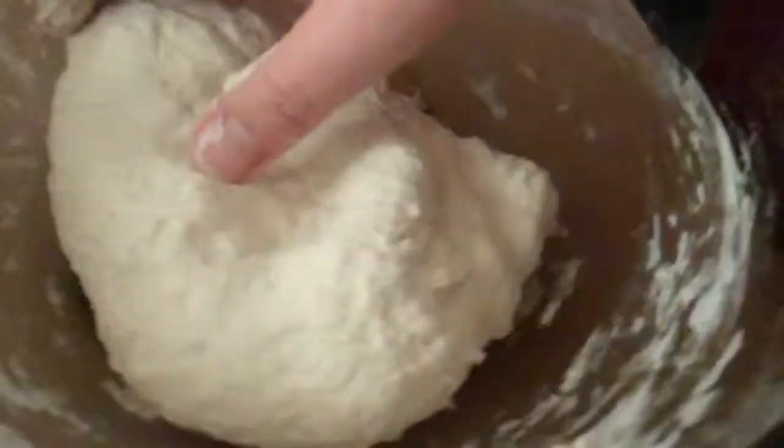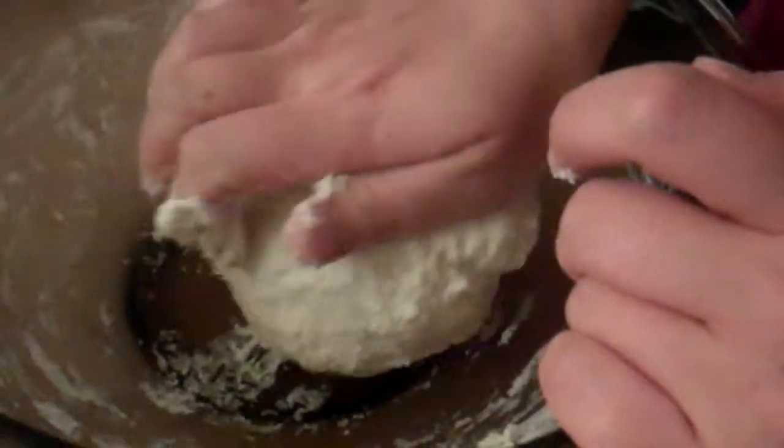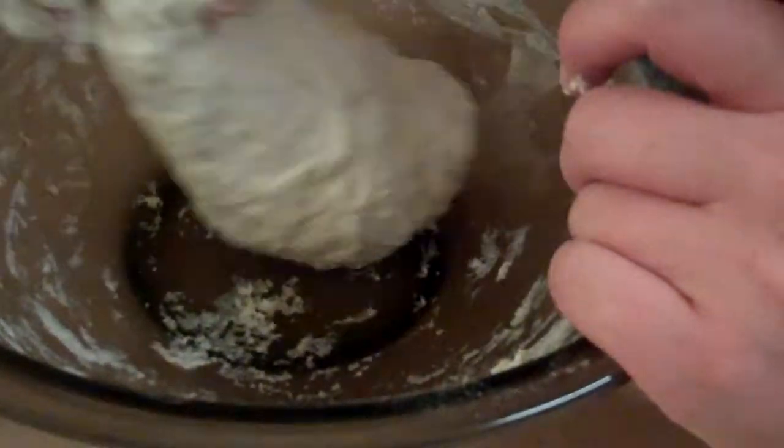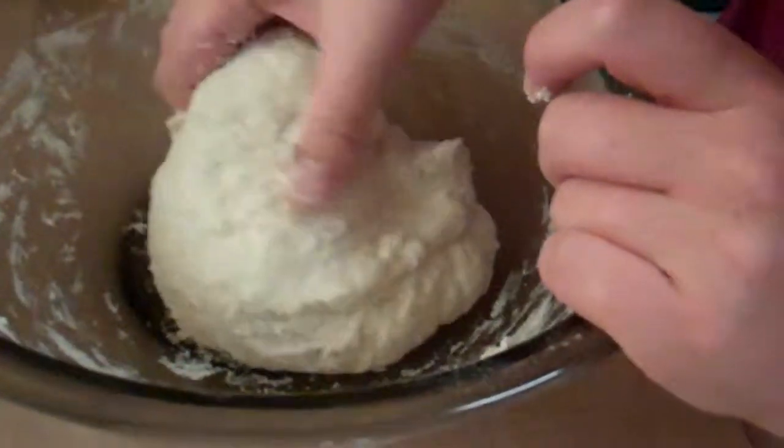It is a little sticky. You've been doing this for about two minutes — how long do you think this will take? That's a good question. I want the surface to be smooth, essentially. I assume so. I don't have instructions for doing this by hand, so I'm just winging it a little.